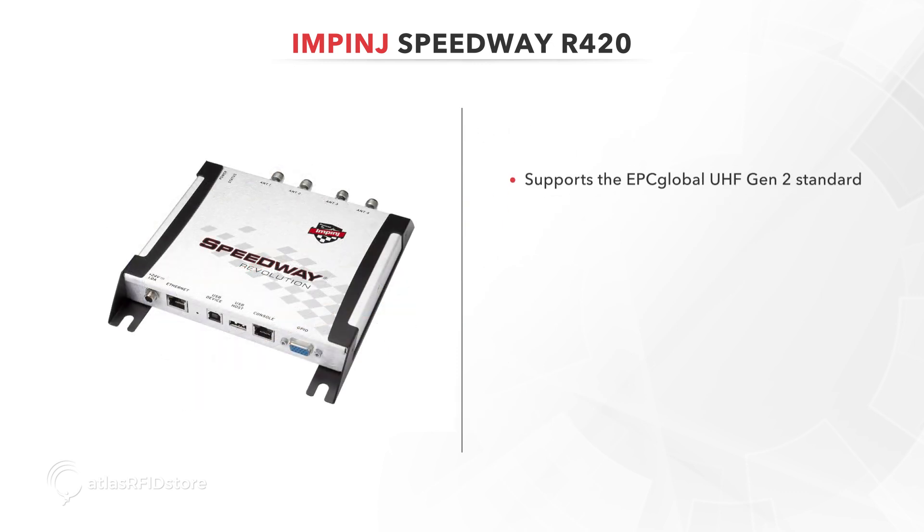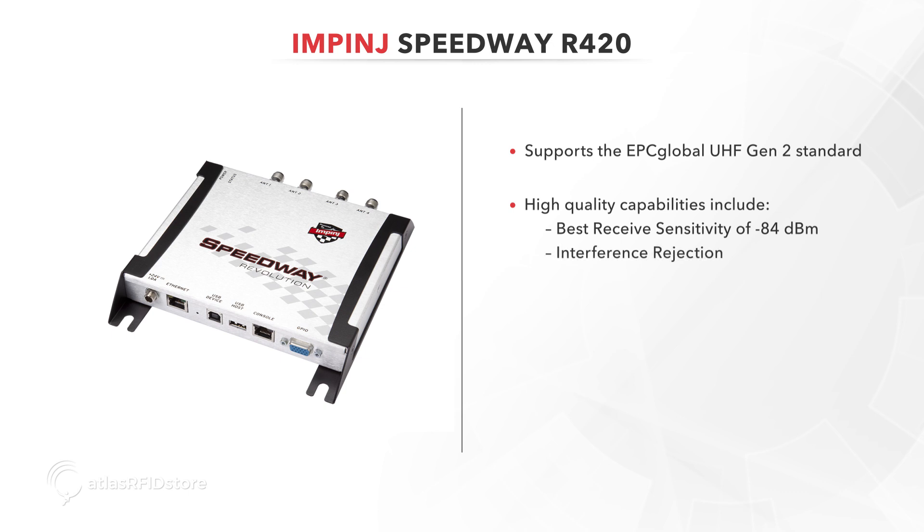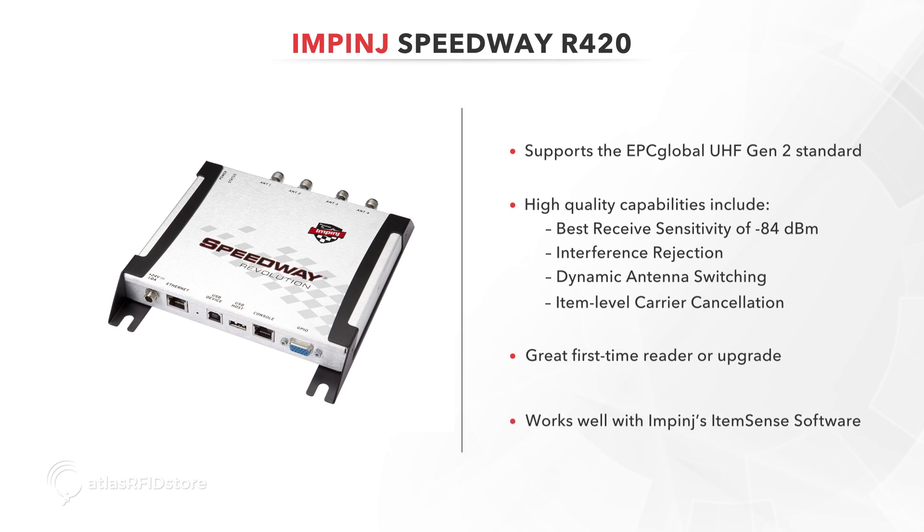The Speedway Revolution Reader improves upon the original Speedway Reader by supporting the EPC Global UHF Gen 2 Standard in its entirety. Other high-quality capabilities of the R420 include best-received sensitivity of negative 84 dBm, interference rejection, dynamic antenna switching, and item-level carrier cancellation.